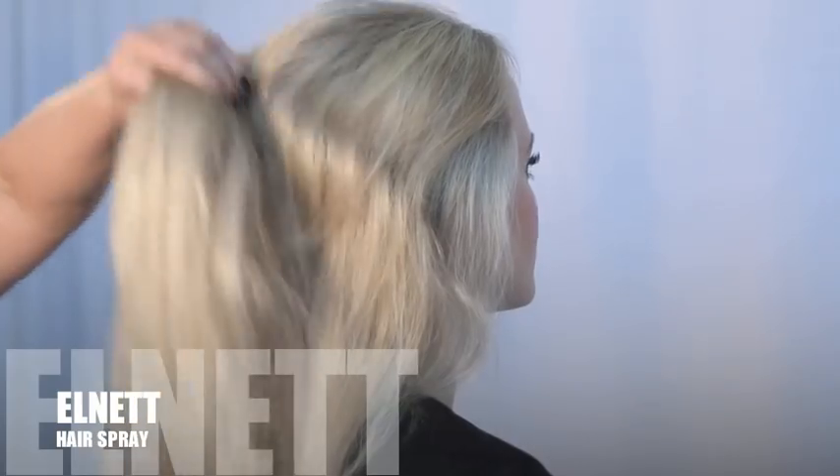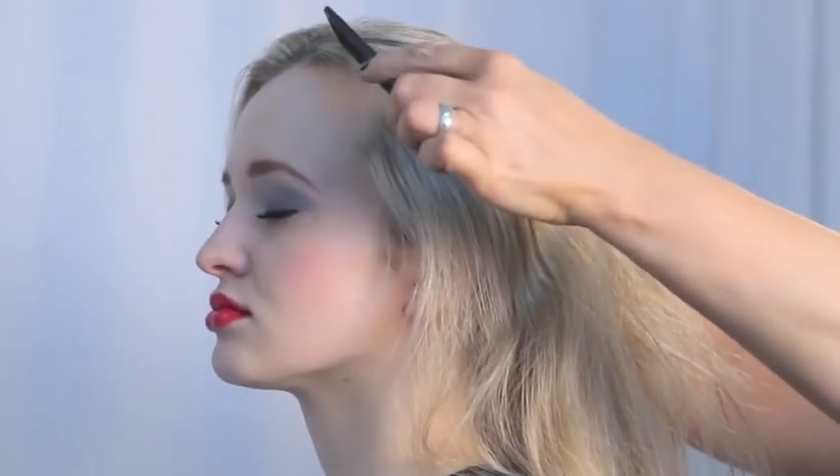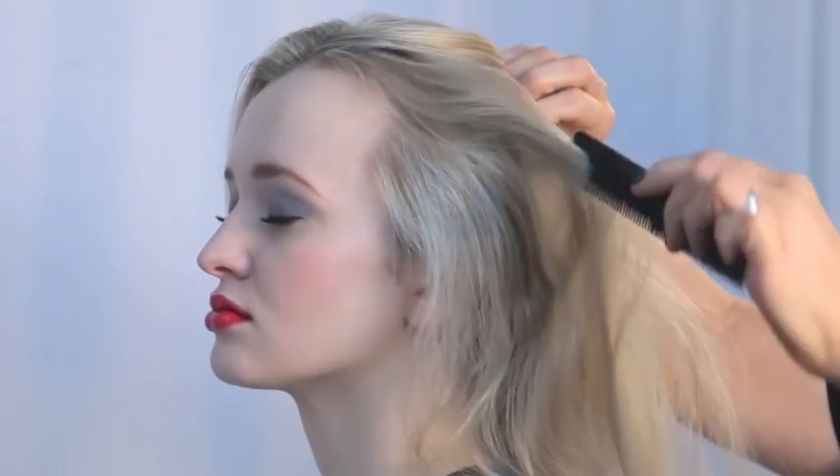Okay, let's get started. First, spray the hair all over including roots and ends with L'net hairspray, and then make a side parting.